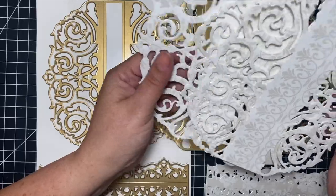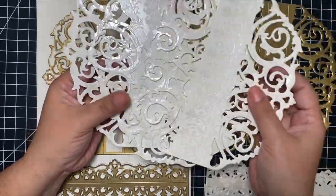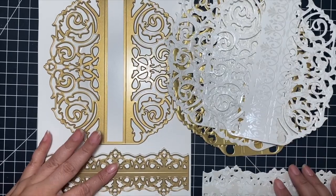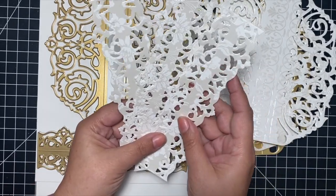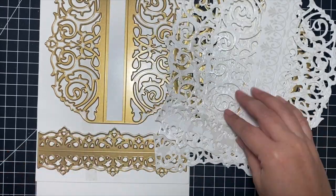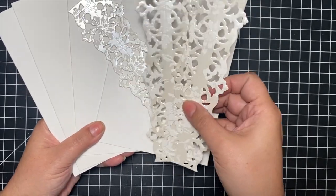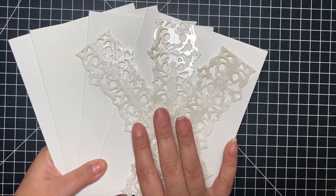I have die-cut three pieces of white pattern paper and two from the gold matte cardstock — this is for decoration but also forms the actual structure of the book — plus three hinges that will connect each card base to each other. I have four five-by-seven card bases that will make up my book, and you need one less hinge than however many cards you use.